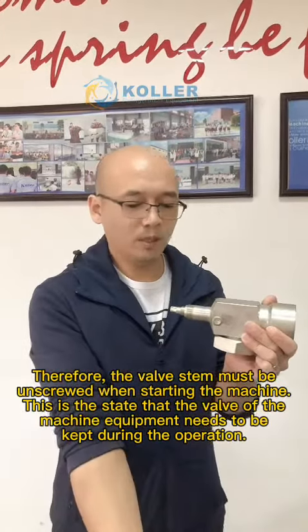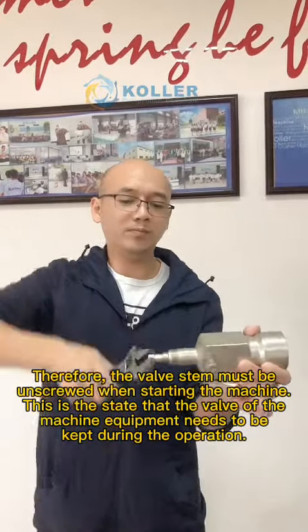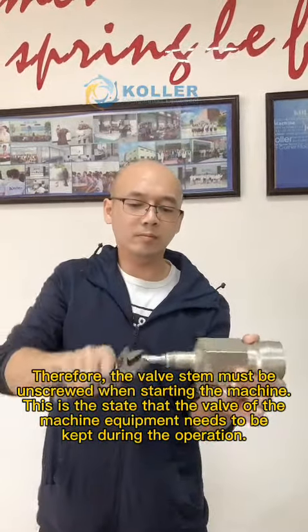Therefore, the valve stem must be unscrewed when starting the machine. This is the state that the valve of the machine equipment needs to be kept in during operation.